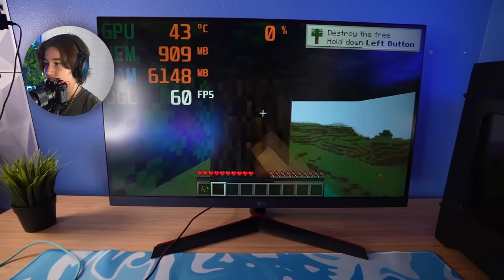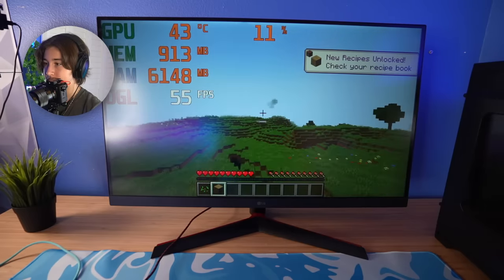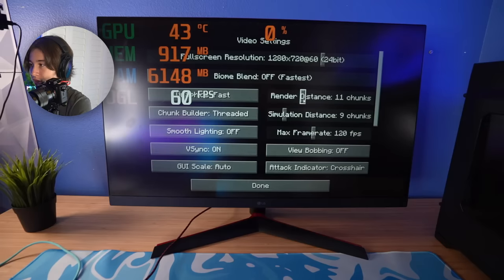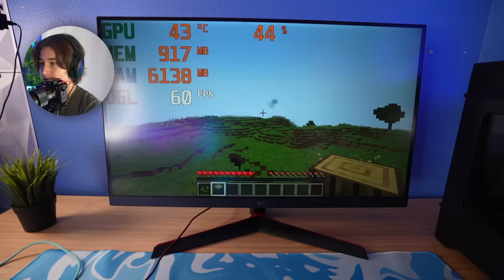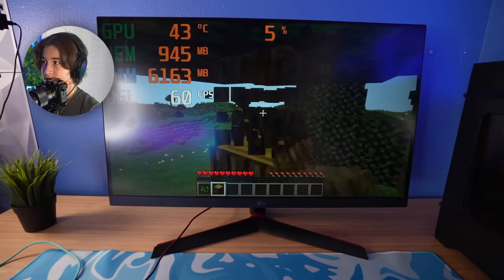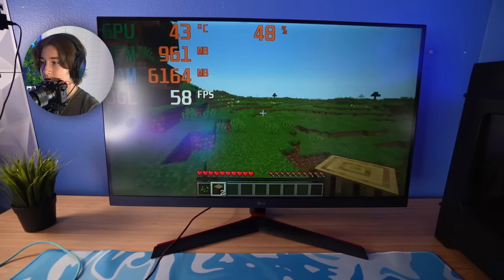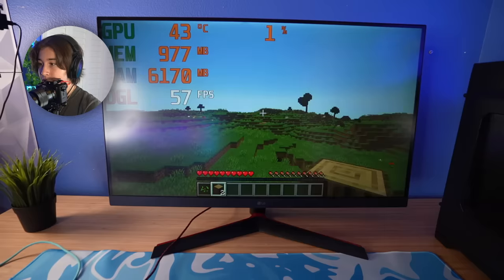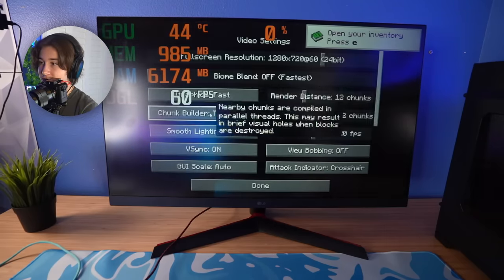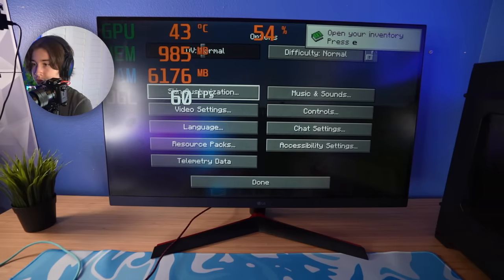Right now we're getting a steady 60 FPS, but if I increase the render distance, it really starts freezing a lot. If we put it on like 12 chunks, it really starts freezing. You can see the GPU is only at 43 degrees and barely being used because Minecraft is CPU-based. For casual play, I feel like this is decent enough, but graphics have to be kept low and I'm running at 720p right now. If I put it at 1080p, you'll see it really starts struggling a lot.